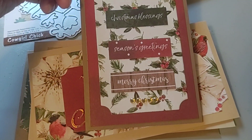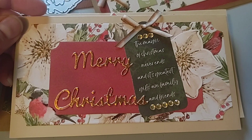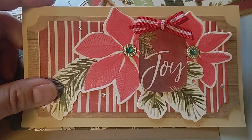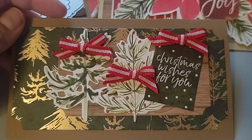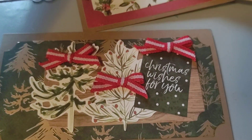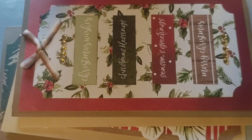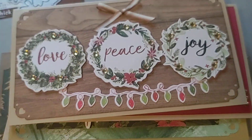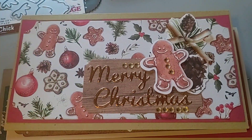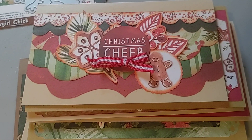And a Creative Memories border punch — this one goes like this. I really enjoy working with this mini slimline size. So there you go — these were really fun to make. I hope you enjoy seeing them. There's nine more Christmas cards to add to my stack of Christmas cards to send out.